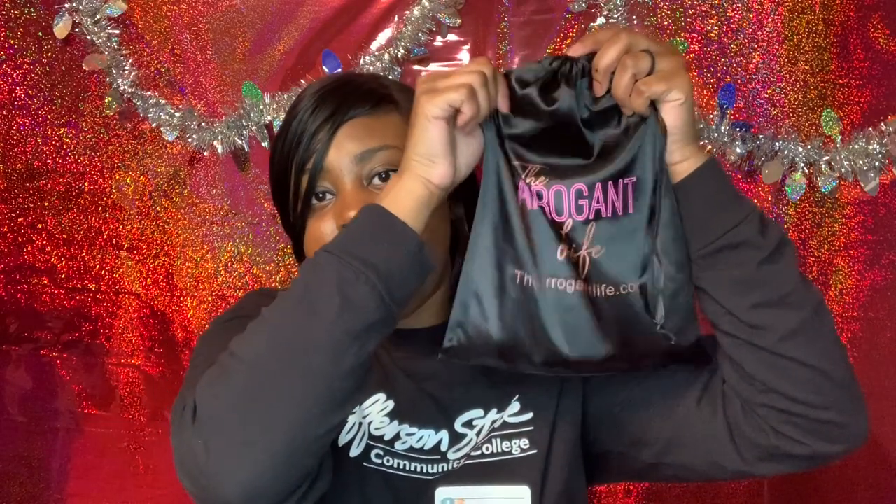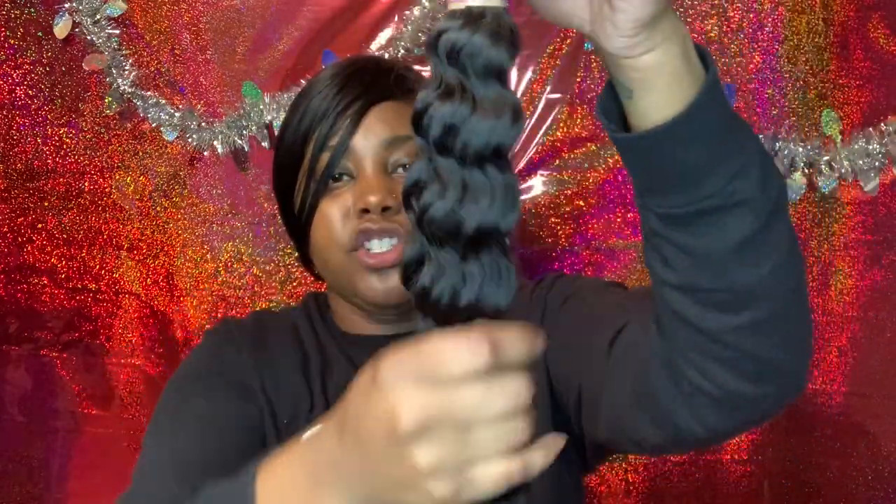Because I had to order another bundle, this is the second bag with my extra bundle — same hair care tips and thank you card. This is 24 inches. This one didn't come with the tag, it just came with what tells you the inch on it: 24 inches.